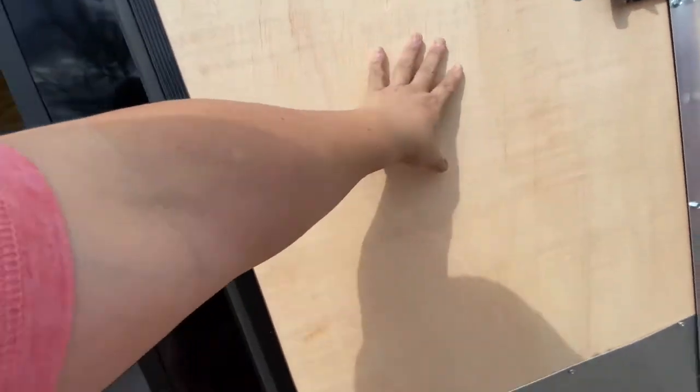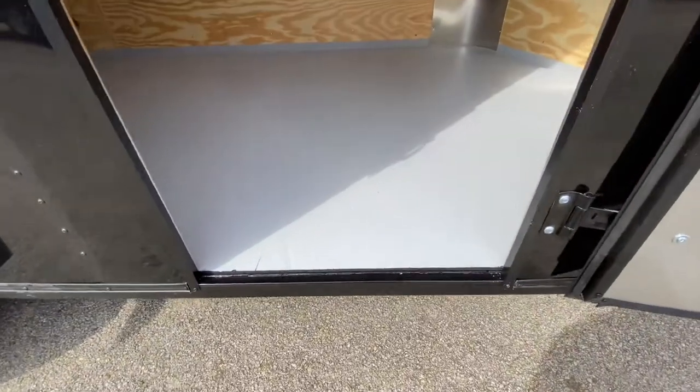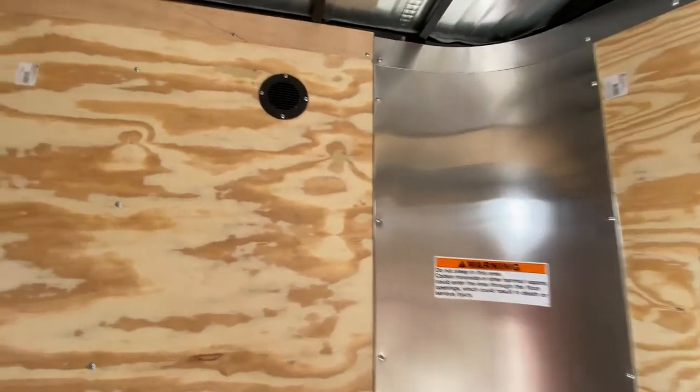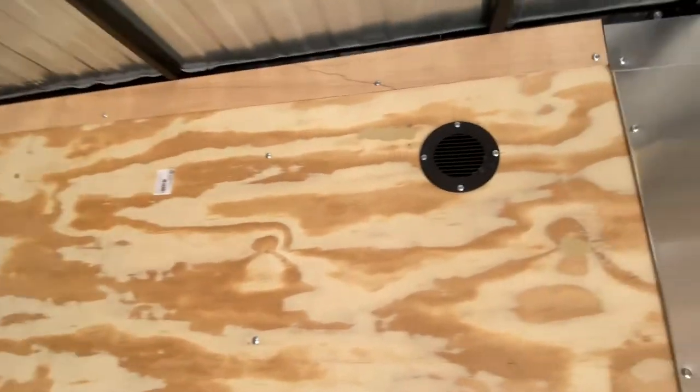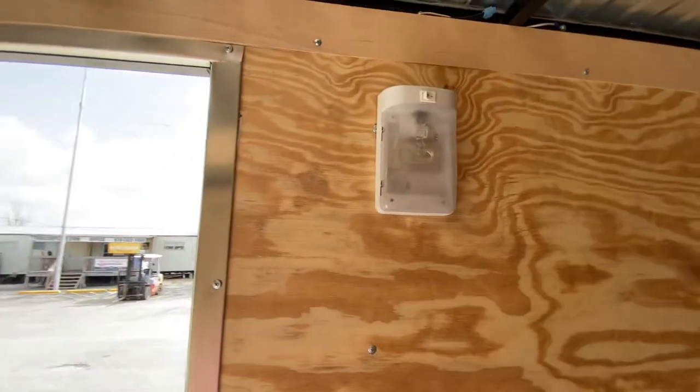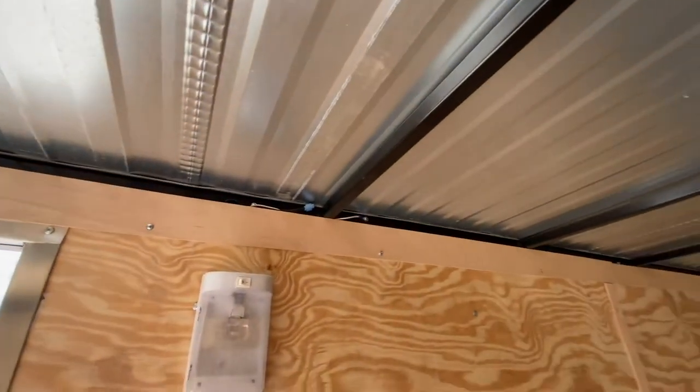As we go to the interior of this trailer, this one has your three-quarters drop-in plywood treated floor. It's also going to have your plywood walls. It's going to have seven feet of interior height. There's another airflow through vent, your LED low light, and it's also got square tubing in the walls and ceilings.